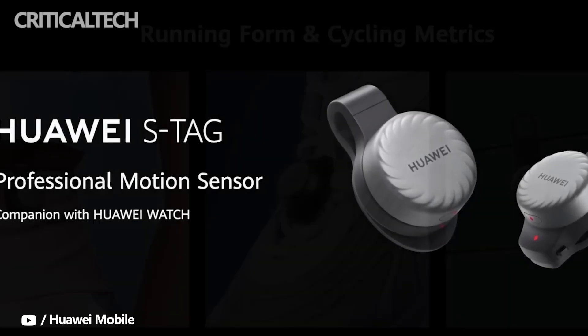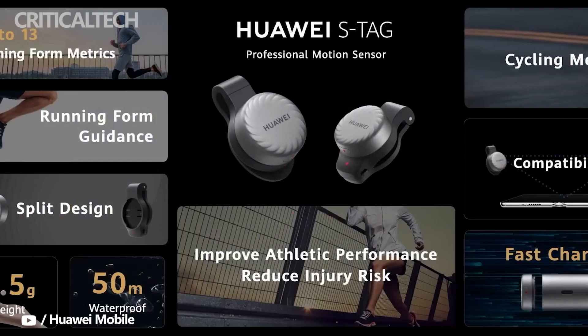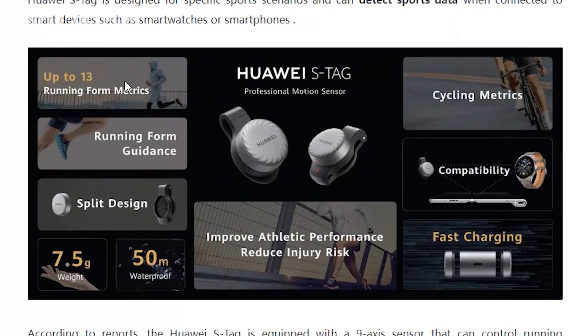Huawei equally unveiled a relatively new product dubbed the Huawei S-Tag Professional Motion Sensor. The product is the brand's first professional motion sensor. It comes with built-in 9-axis sensors, which can read the movements of the user's legs and waist, and analyze 13 parameters.